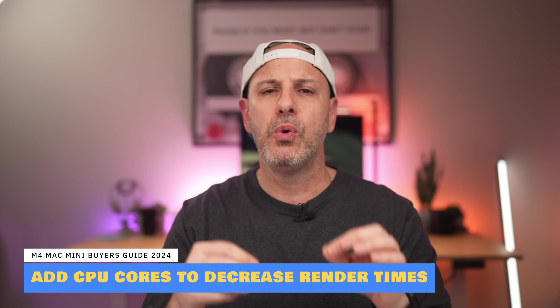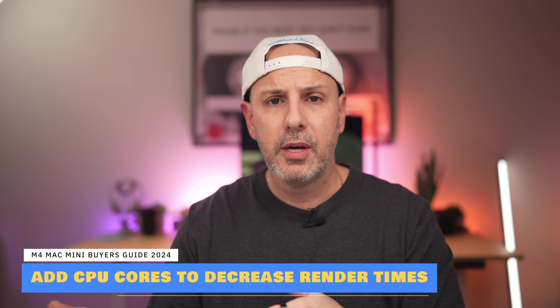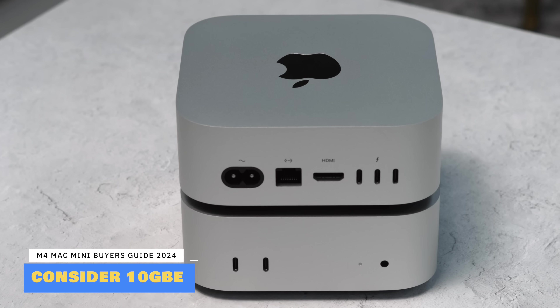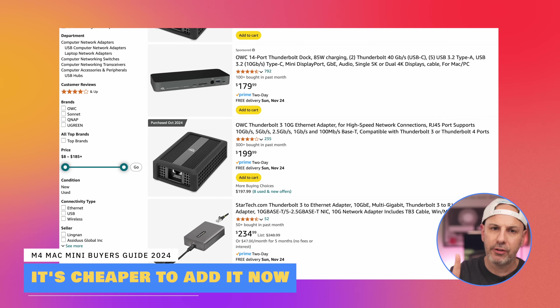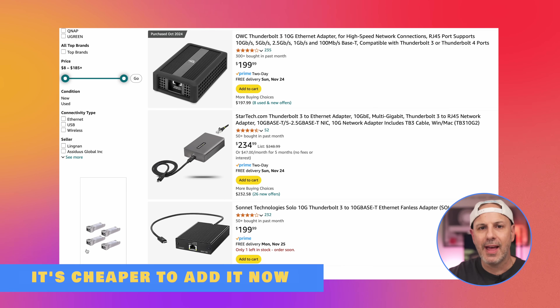One thing I'd suggest considering no matter which group you're in: upgrade to the 10 gigabit ethernet connection on the back for an extra $100. Even if you don't have a multi-gig connection from your ISP, having it greatly expands what you can use your Mac Mini for over the years — repurposing it as a home server, running a NAS, home automation via Homebrew or Homebridge. If you want to add this functionality post-purchase, you'd need to spend at least $200 for a Thunderbolt 10GbE adapter and lose one of your Thunderbolt ports. For $100 upfront, it's money well spent.